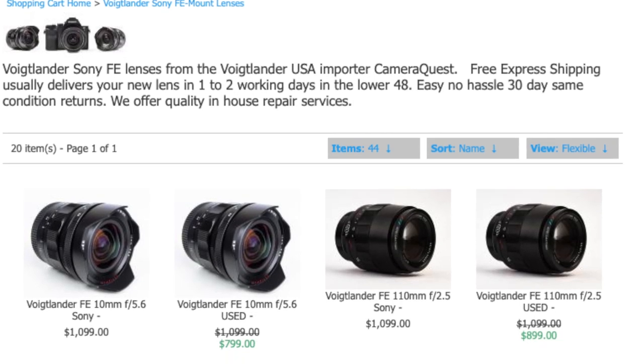Hey everyone, today I want to talk about the Voigtlander 21mm f1.4 manual focus lens for Sony FE mount. A lot of people will say, well, why would I want a 21mm f1.4 manual focus lens for my Sony camera? Well, a lot of people do enjoy shooting manual focus lenses on their Sony, and Voigtlander has come out with a multitude of choices for just that.